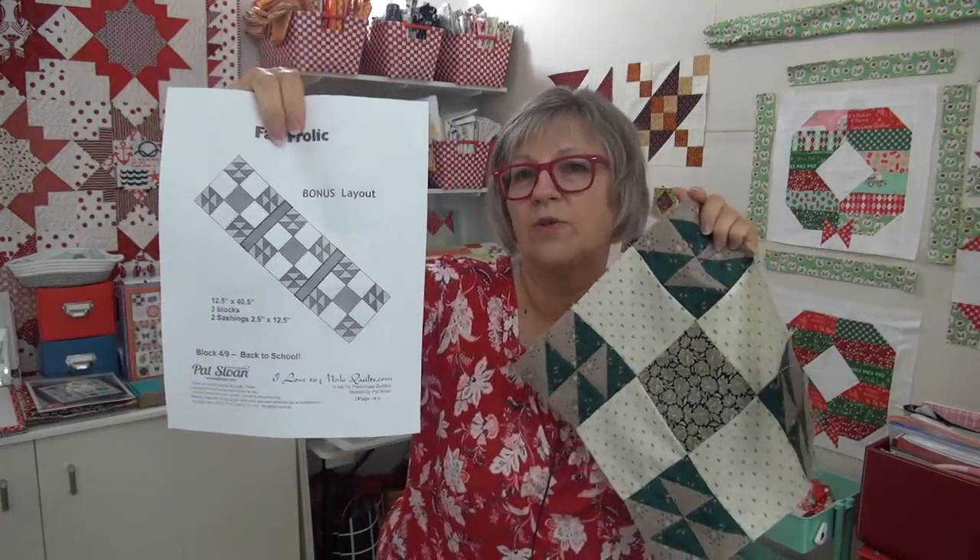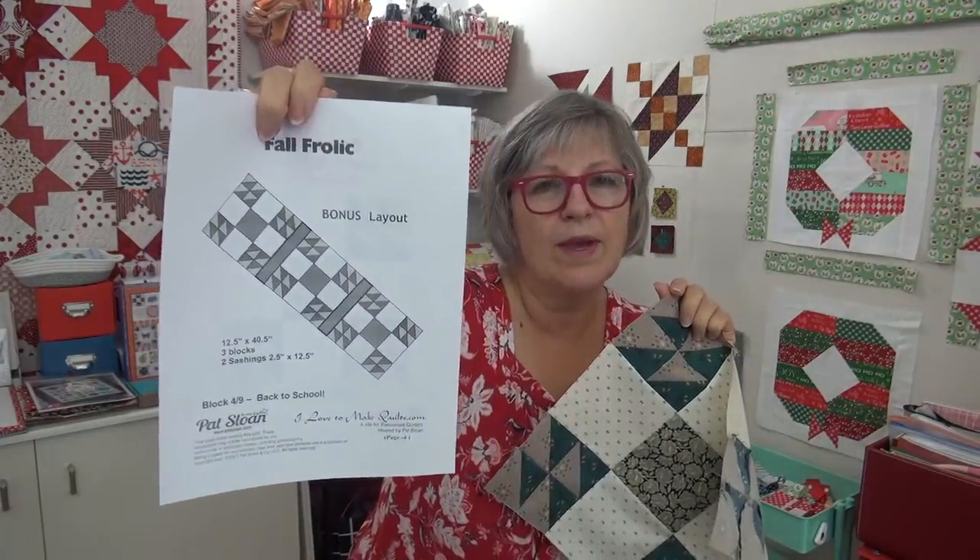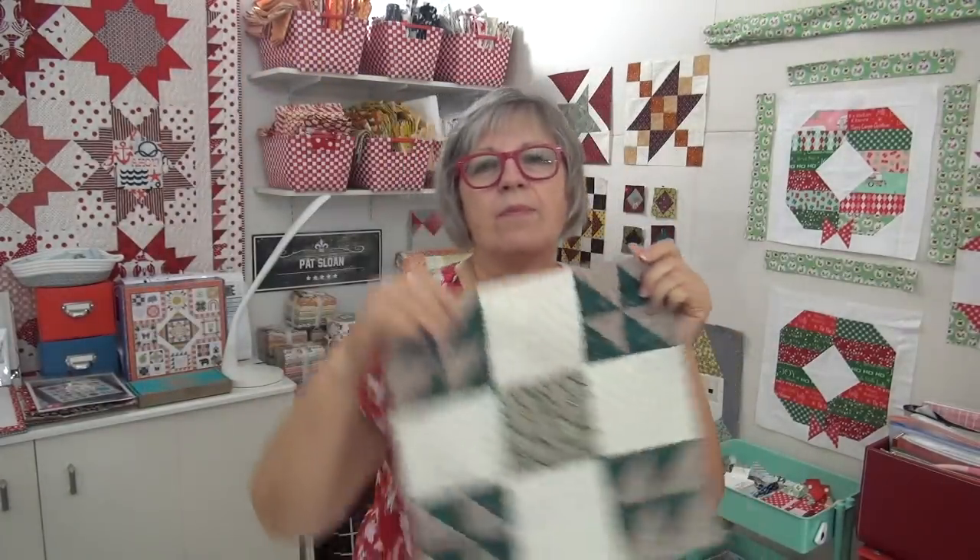There's the chart, got some half square triangles. And this would make a super cute, fast table runner with some fabrics that you love — if you need a fall table runner, you could just do three of them and whip that up really quick.